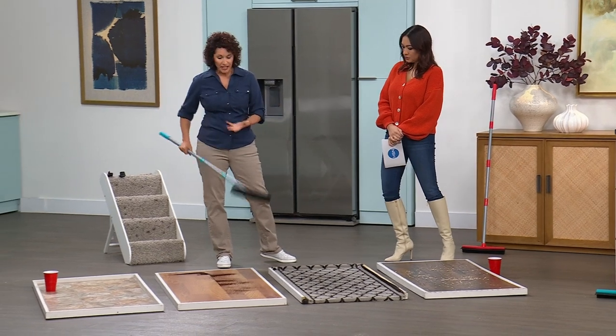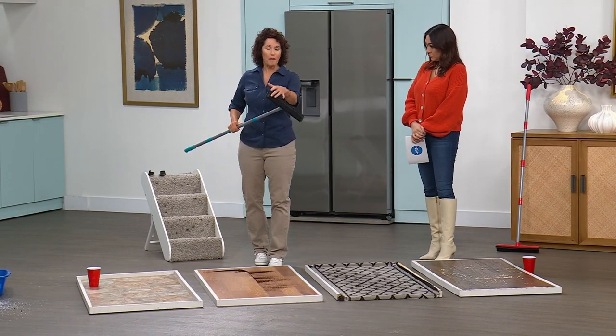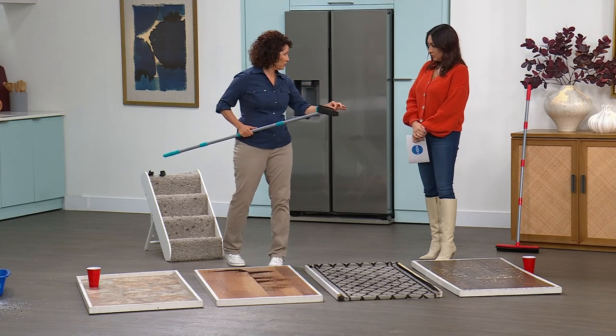This is all-season — winter, spring, summer, fall, it has it all. You can use it on the inside or the outside, wet or dry. I just showed you coffee grounds — that's something dry. And not only do you have the bristles, but you also have this professional squeegee.